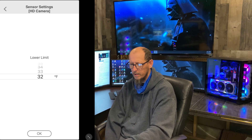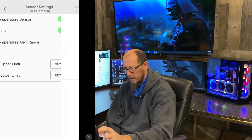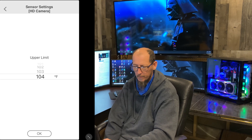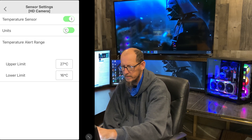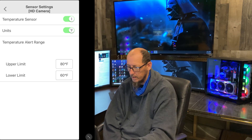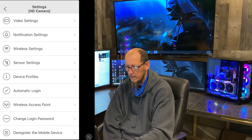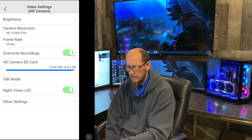You can set it down to 32 degrees Fahrenheit if you want a notification for cold temps, and it'll go up to 104 degrees — if it's 104 degrees in that room, you are cooking! You can also set units to Celsius or Fahrenheit, so if you live in Canada you can change it to Celsius. That's pretty cool.